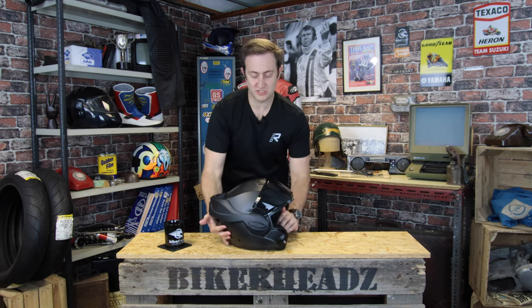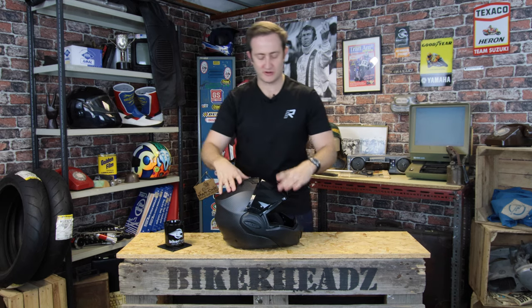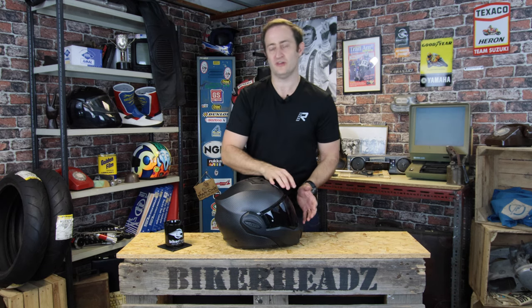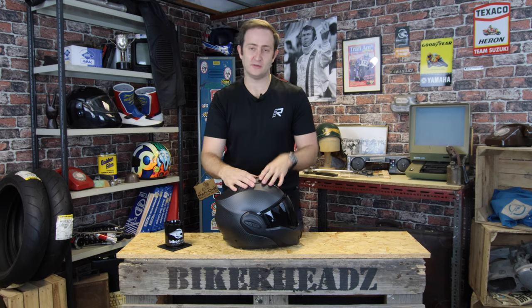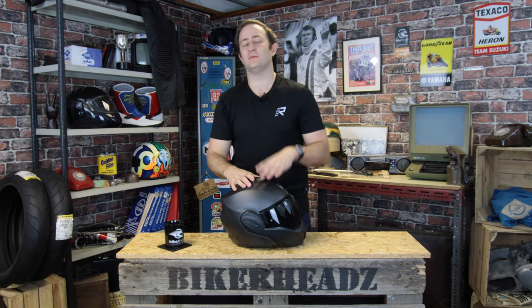So you've got your quick-wick lining, modular helmet, two position, full pin lock, carbon shell — looks really cool and aggressive. It gives you all the features of an open face or a full face. That's going to be available in 2021. The standard Exotec is currently available. For any more information on this helmet or the standard Exotec, please go to bikeheads.co.uk.